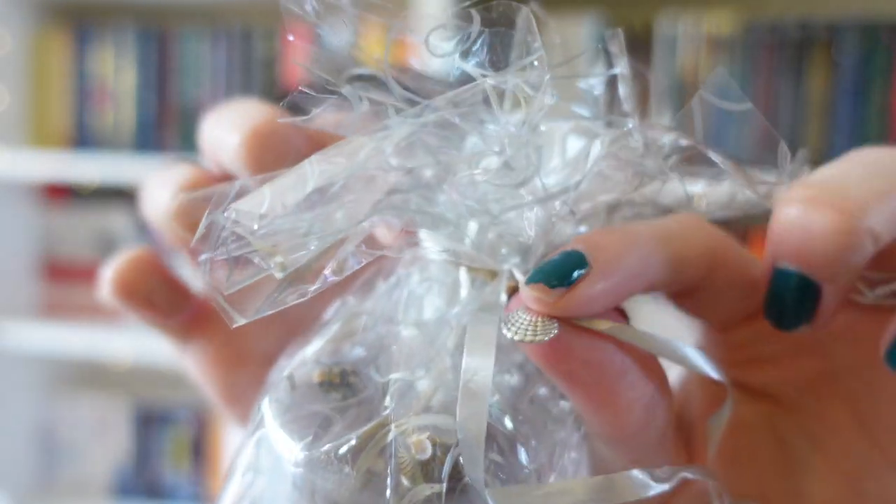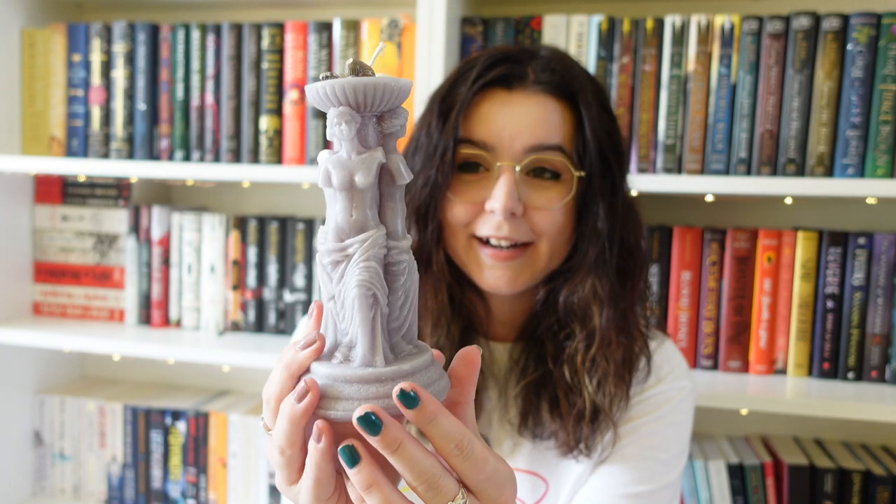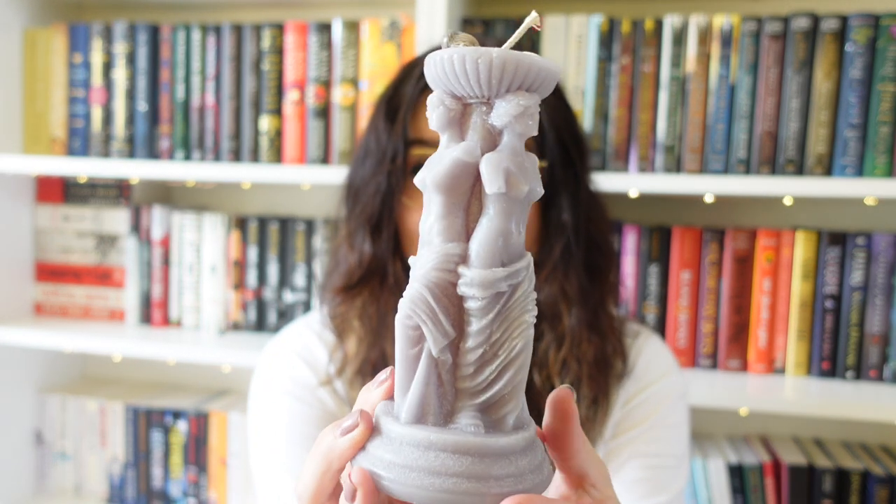Let's dig into the box. I am very excited to dig into this because we've got the Greek myth inspired theme going on as well as the Goddess of the Seas. This is the first item — let us undo the packaging. Quick shout out to the attention to detail: there's a little shell on the ribbon around this.